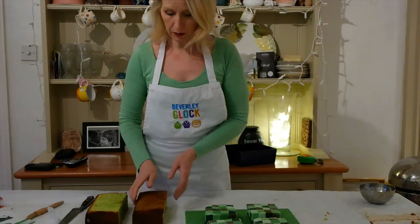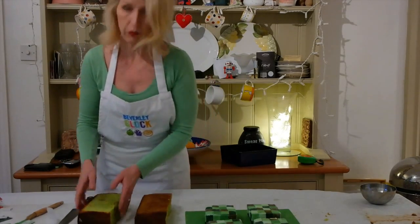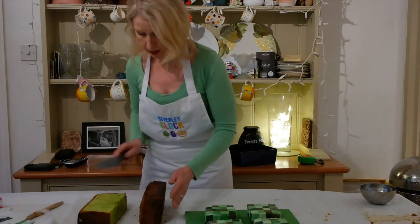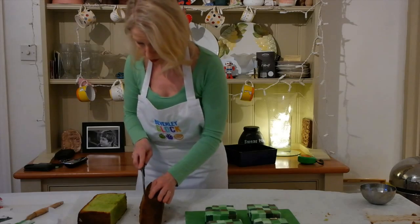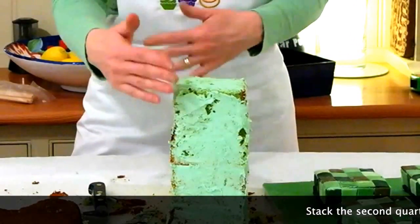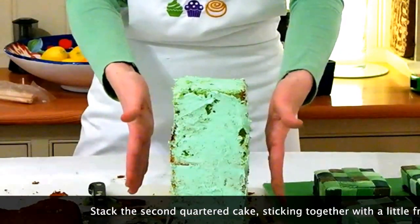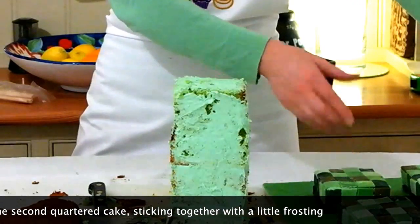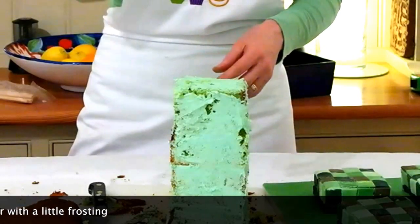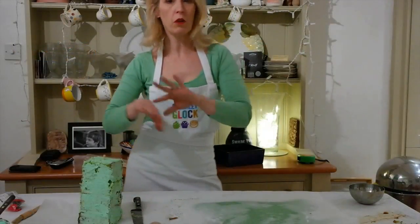Now I need to start making the body. I know it's coloured green because my son wanted it green — of course creepers are green. I just need to trim this off to make sure it's the right shape. I've cut the cake into quarters, stepped it up, and cut it on a slight angle so it's slightly wider at the bottom, because it's got to stand on legs. I've got a dowelling rod and I'm going to insert that through the middle to try to keep it together.